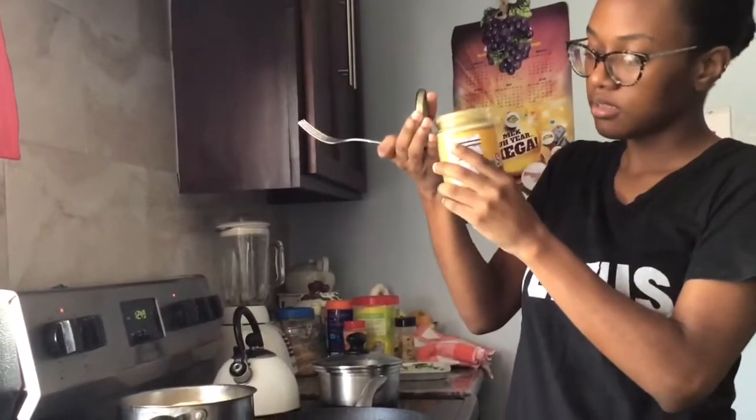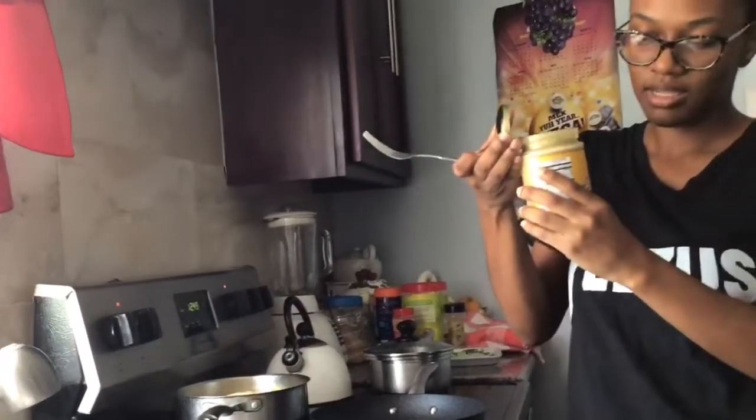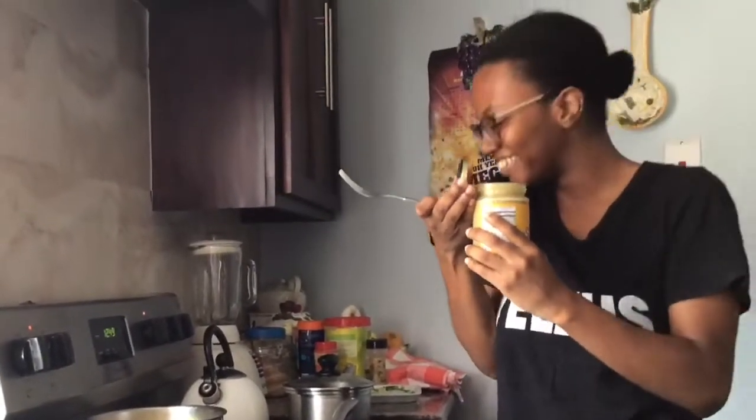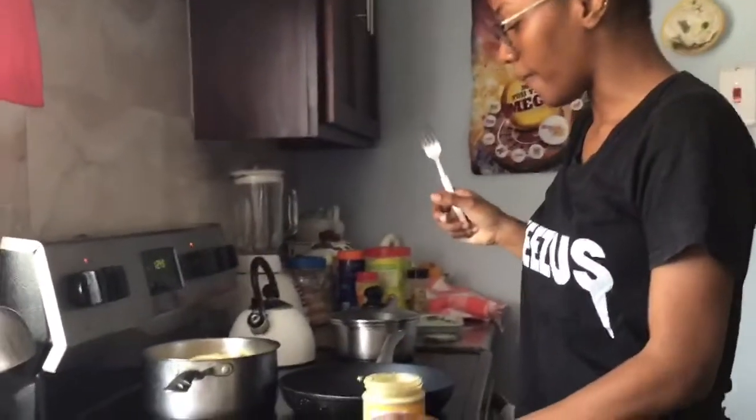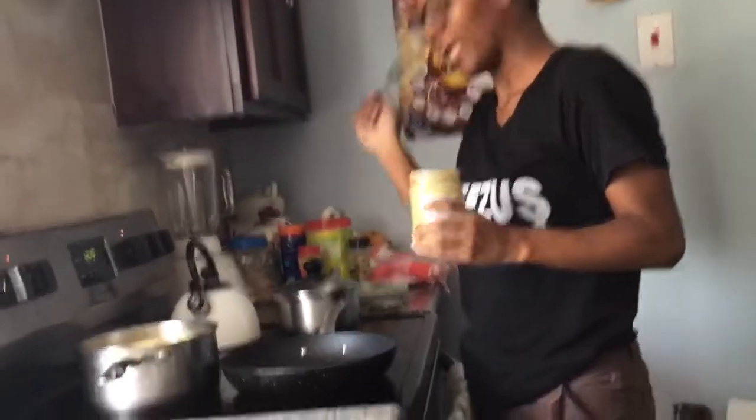I can't wait — I'm excited to try this. It smells really good. This is the creamy pineapple — it smells like pineapple. I think this was around 800-something, and there's another size for a thousand-odd. Anyways, let's hurry up because I'm hungry.